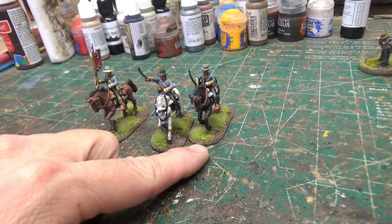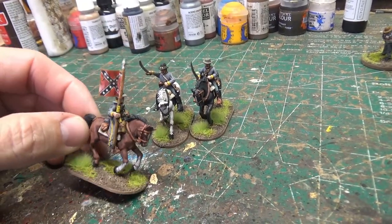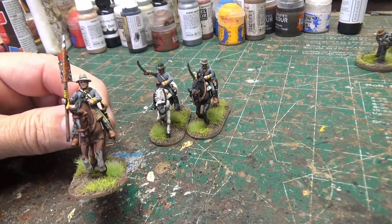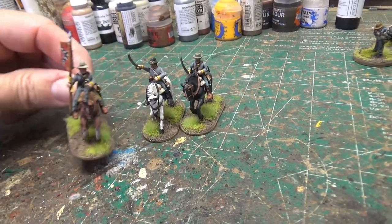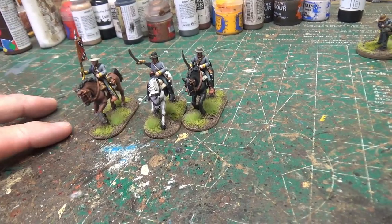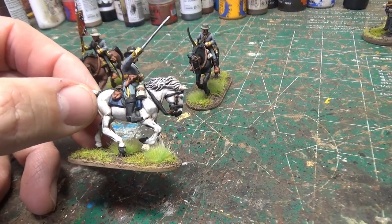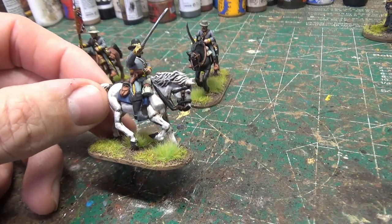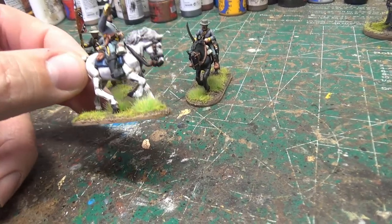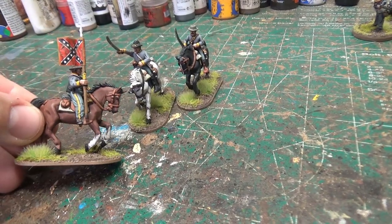I did one regular guy, I did the officer, and then I did the banner guy. The flag came in the box — it's just a paper flag — and you just glue it onto the flag pole. I've added a lot of yellow to these guys, as that is the cavalry color. These three guys I did with blue pants and yellow stripes. I've seen pictures showing that was a common type of pants the cavalry guys wore, and I wanted to mix them in. So three out of nine will have that style of pants.